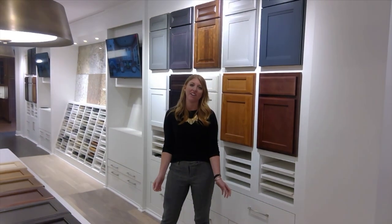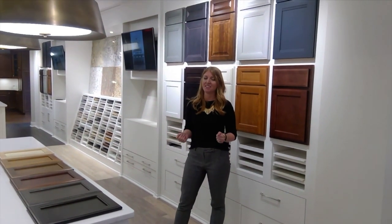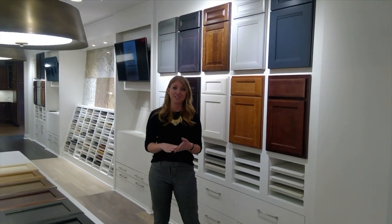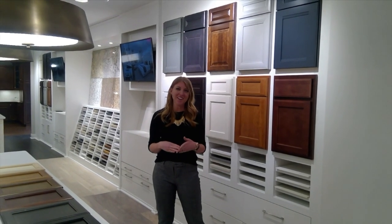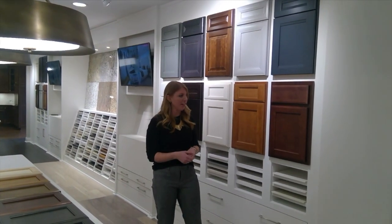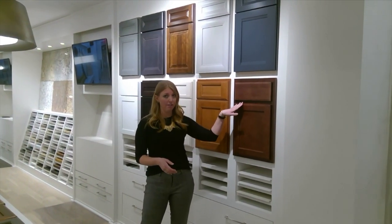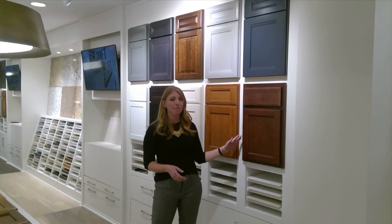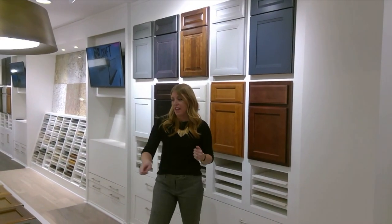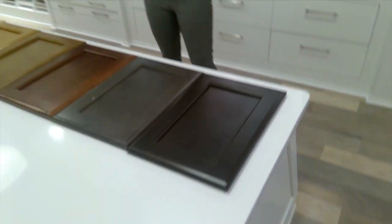Here we are in our main area for interior selections. I'm standing in front of our cabinet options for series two and series three homes. This is our level one choice — the Spring Valley cabinet. It is a maple cabinet with standard overlay, which means you can see the cabinet box behind it as a design style choice. On the countertop here you can see all of the included colors available with that level one cabinet.